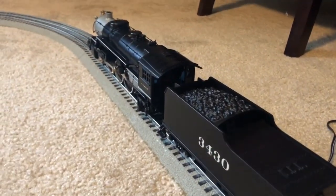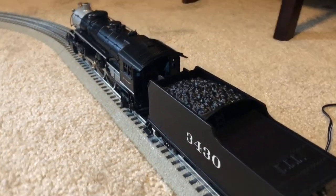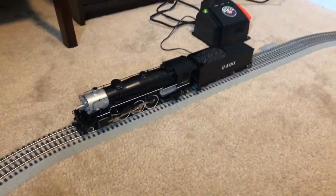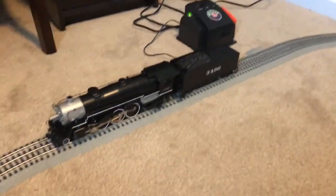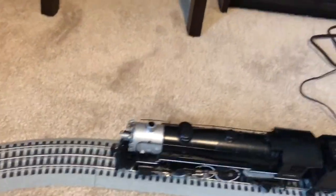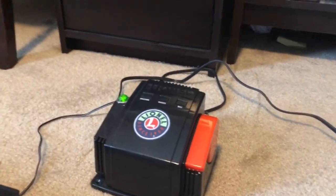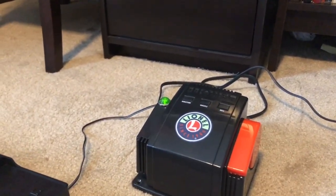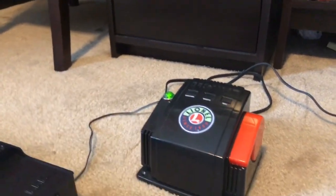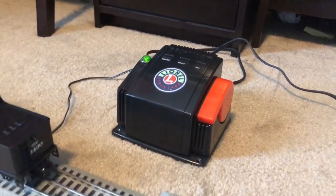Let's get the engine fired up and see what else it has to offer. Another disclaimer: this engine is conventional control — it does not have anything like Lion Chief or Rail King. It is good old-fashioned conventional control with a transformer. Here's my CW-80 Lionel transformer that I got a few years ago, and I'm going to be using that to power the engine.